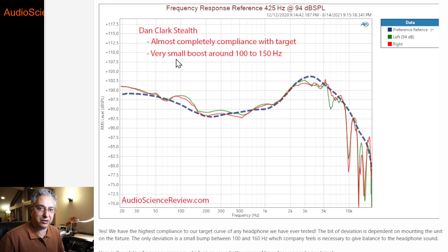This Dan Clark Stealth headphone — it's called the Stealth — matches this target as perfectly as headphone measurements can. Every time I've wiggled it and moved it around on the fixture, some of these curves change. Headphone measurements have about plus or minus 20–30% accuracy. These little peaks and valleys you see can change. Generally, I consider this right on target, with the exception of a small hump they put in on purpose.